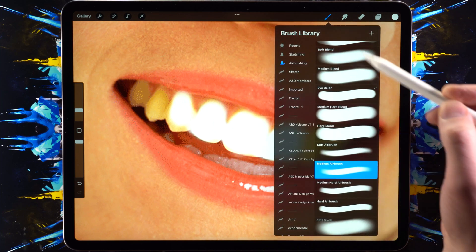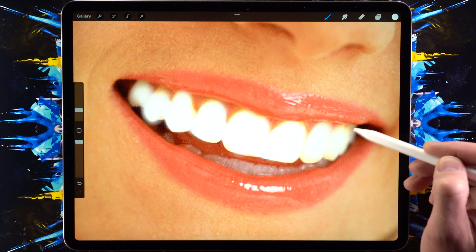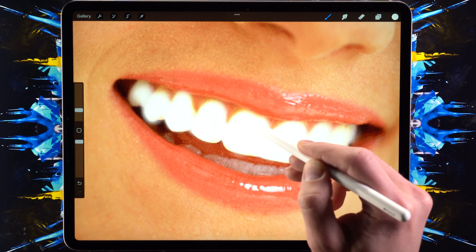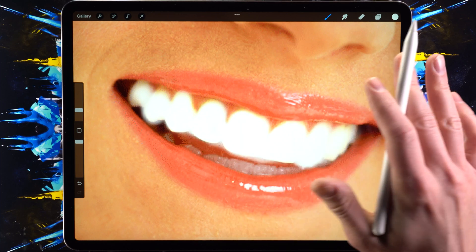I'm using a medium airbrush for this. Don't worry if you go a little bit outside the lines — we can fix that later because this is being drawn on a new layer, so don't worry about that.